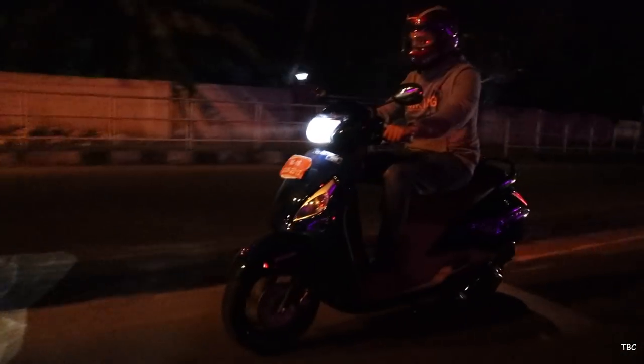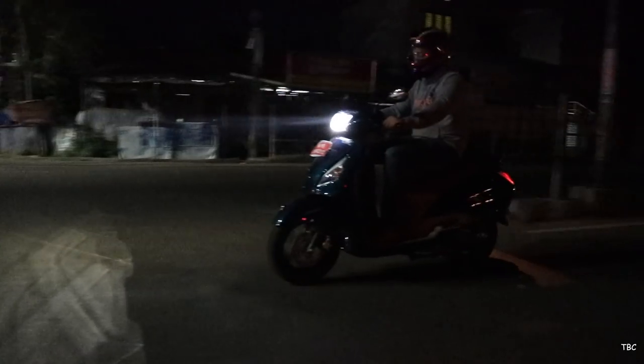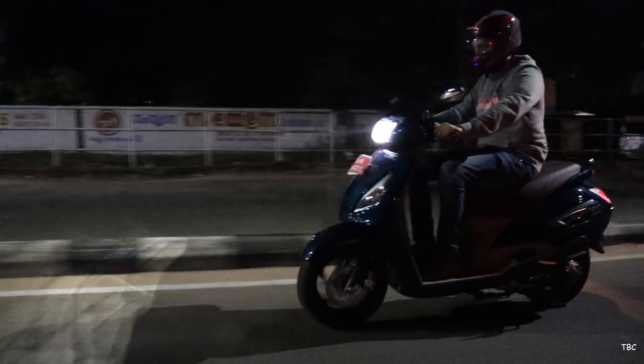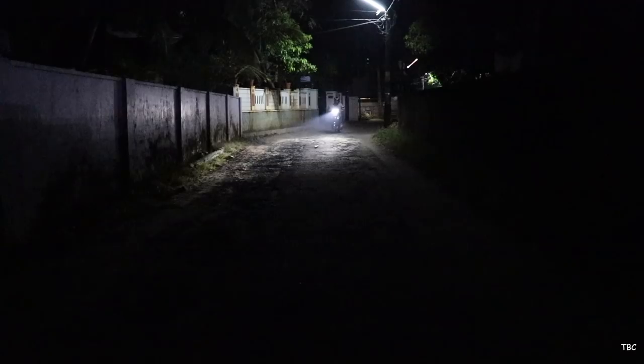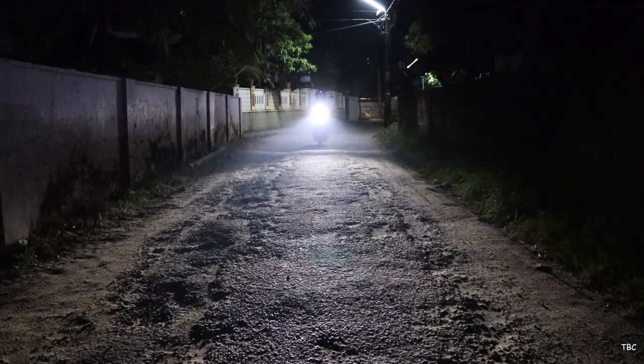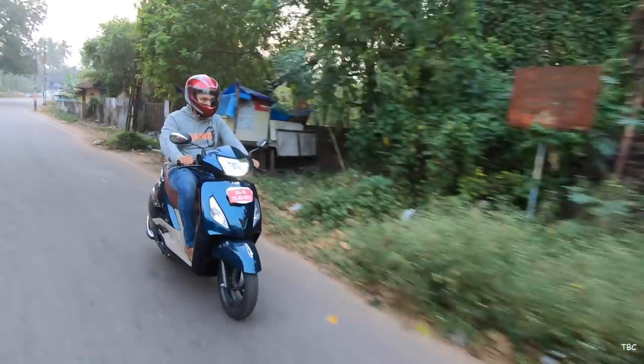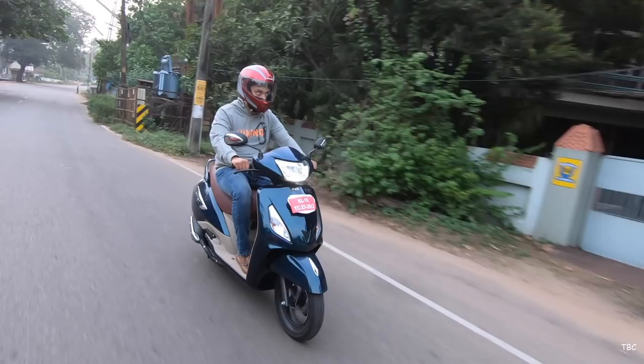The beam is strong and has a wide coverage. Even in pitch dark conditions you won't have any issues. You can't see sufficiently far but I preferred a bit more coverage in terms of length; for the width of coverage it's really good and overall I'm happy with its headlight. One more minor thing is that the mirrors have a chrome accent to give a classic touch.